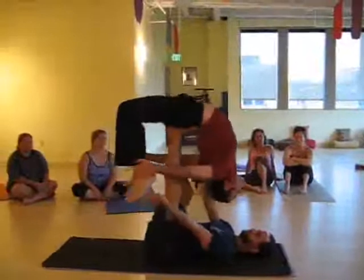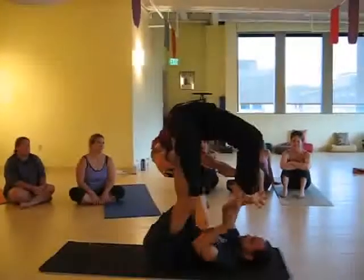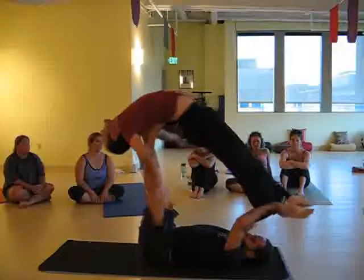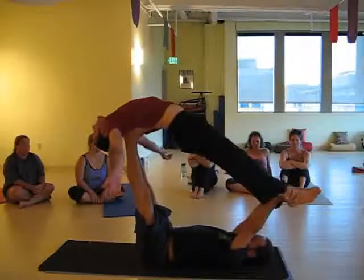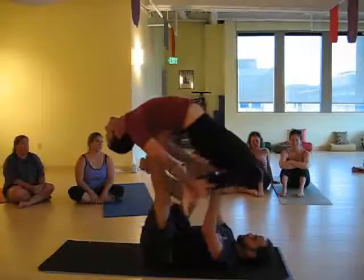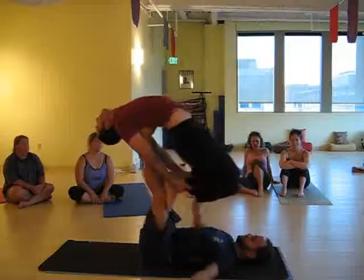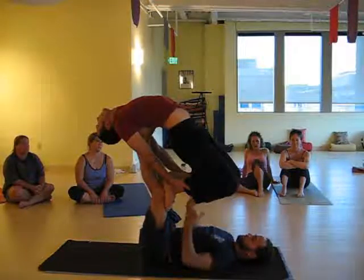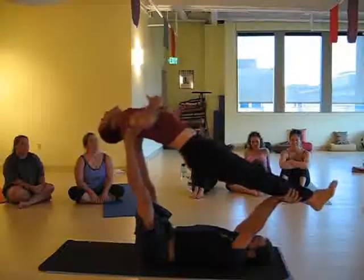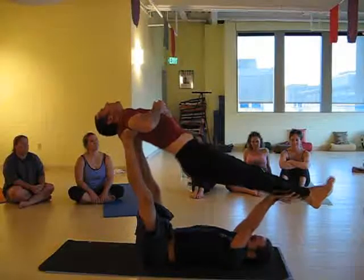Transition to hard flying well. Release. Free camera. Cross. Ninja twist. Free camera.